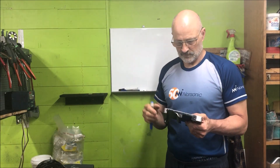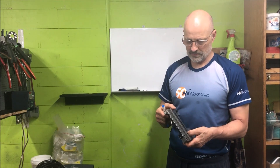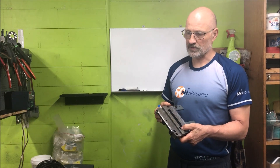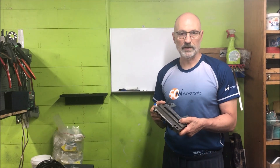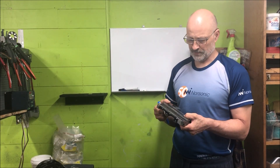Hi guys, today I wanted to focus on a small saddle and cross slide scraping and alignment job I have on one of my MyFords I'm setting up.